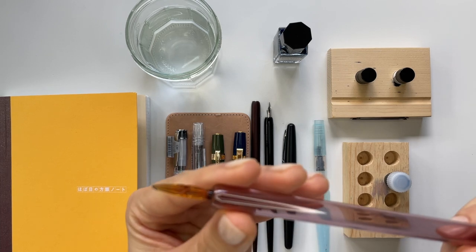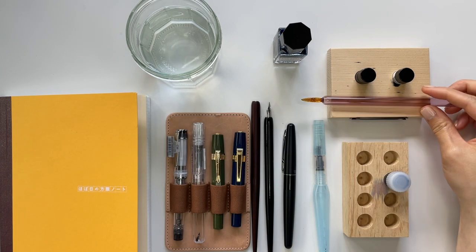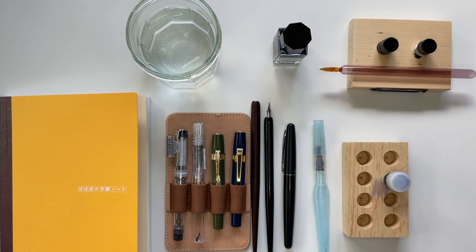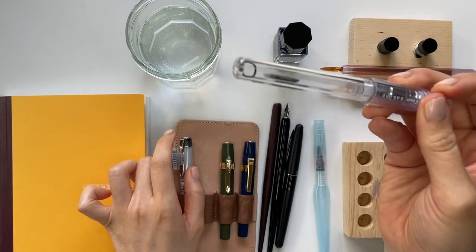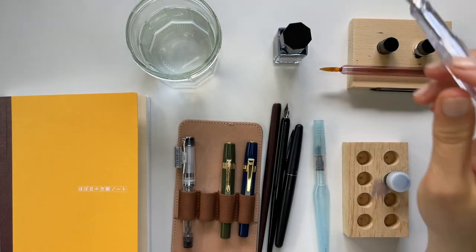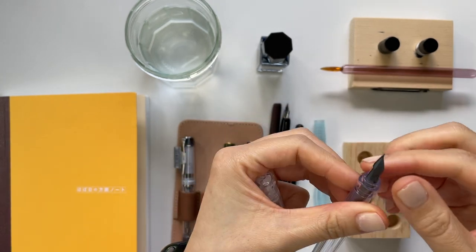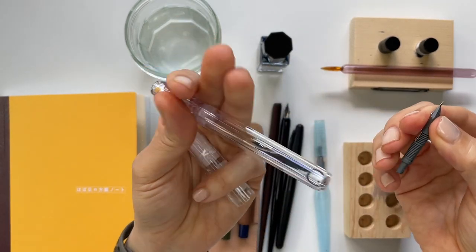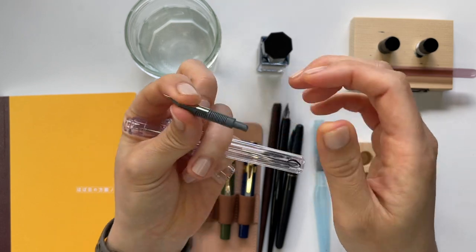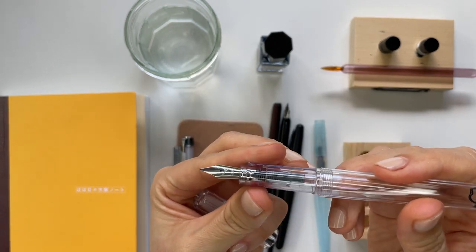I was doing this in the middle of filming one of my ink comparison videos, and in order to finish filming, I ended up just out of necessity using one of my empty Pilot Kakuno fountain pens. I dipped it in my ink and would write out my writing samples. The problem is that even if it's empty and I dip it into ink, it's got this nib feed, so washing it out or cleaning it between inks as I'm playing with each ink is a bit of a hassle.